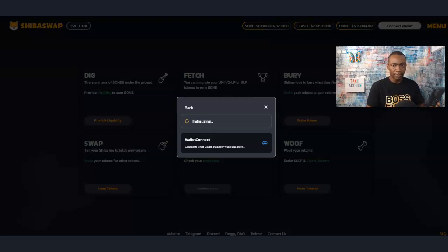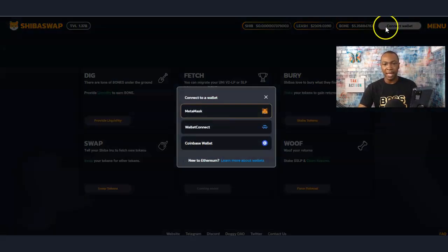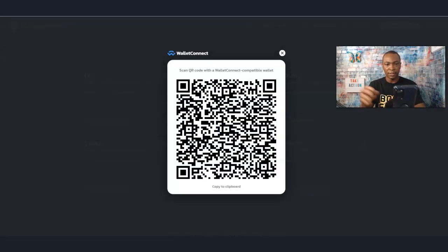I went back out to check something and had to go back in. Let me reconnect back to WalletConnect — it's great.